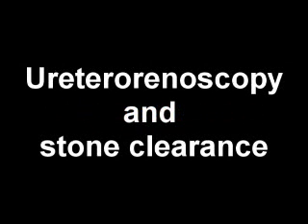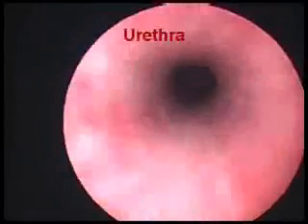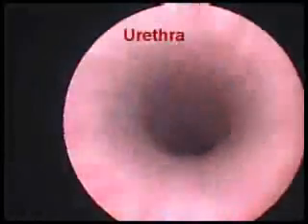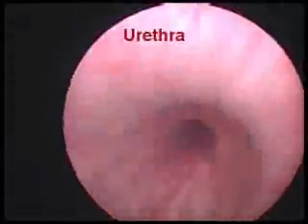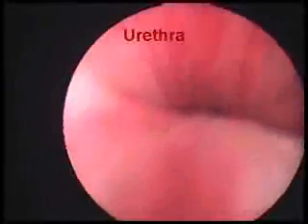Uretero-Renoscopy and Stone Clearance. First, an endoscope is introduced through the urinary passage. This is a male urethra which we are visualizing.